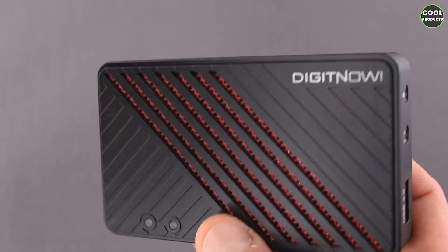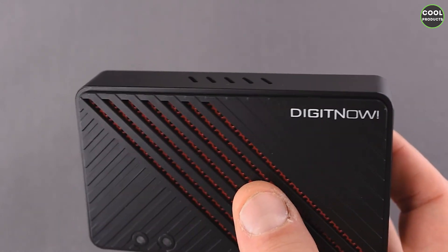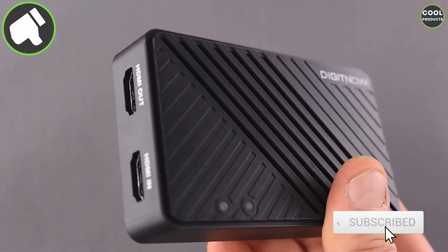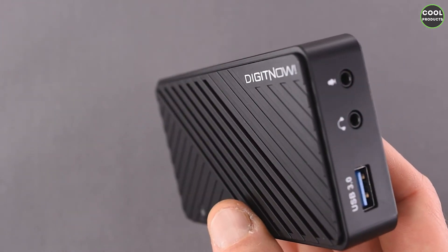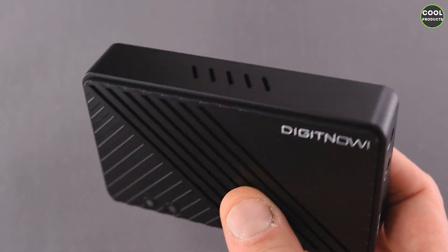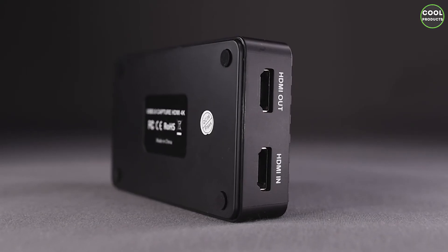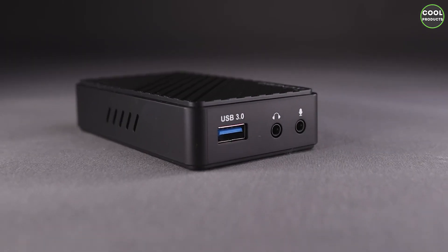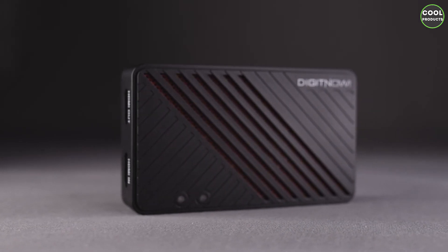In terms of how the product feels, compared to the other Digit Now product I have which is made from metal, this one seems a bit cheap and is also very light. But the most important thing is the functionality. As I said, in this video I'm only doing the unboxing. I hope you find this video helpful, and if you have any questions please leave them in the comment section below and I'll answer. Thank you for watching — see you next time!